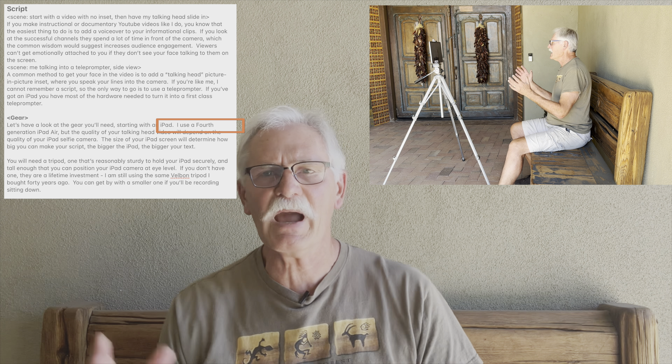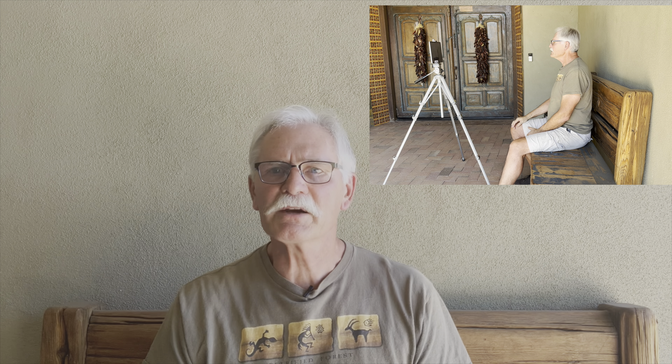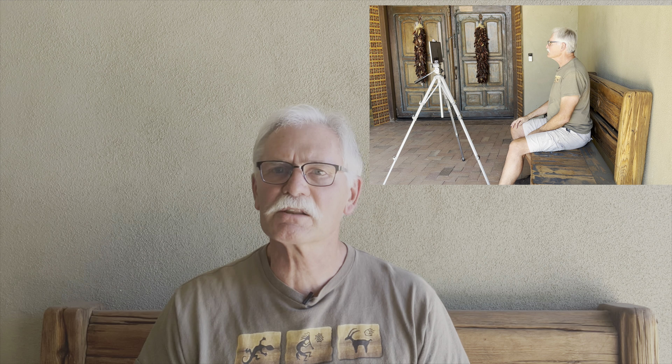Once you have all the necessary hardware and software assembled, it's time to prepare your script. I use the Apple Notes app synced through iCloud to my iMac, iPhone, and iPad, which allows me to jot down ideas any time or work on a big screen with a nice keyboard when I'm doing serious writing. Make sure you put your stage directions in angle brackets so the app doesn't wait for you to read them. Make sure to spell out numbers, dollars, or any other symbols because the app won't recognize them from your speech, and it can stop scrolling. When your script is complete, just copy and paste into PromptSmart on your iPad.